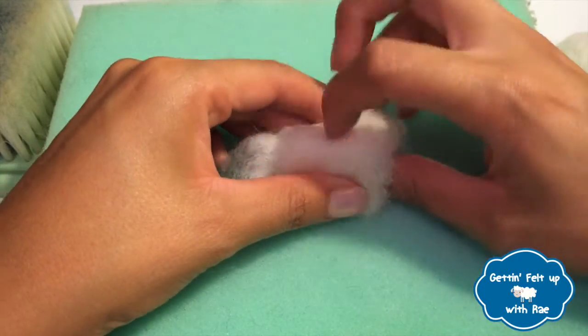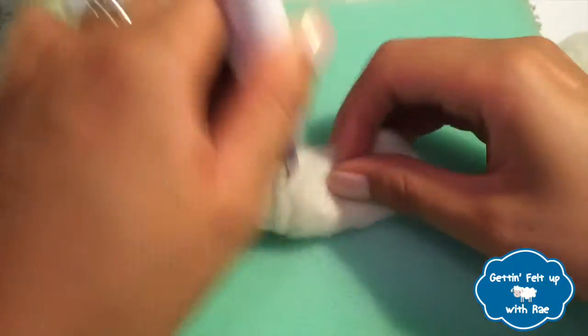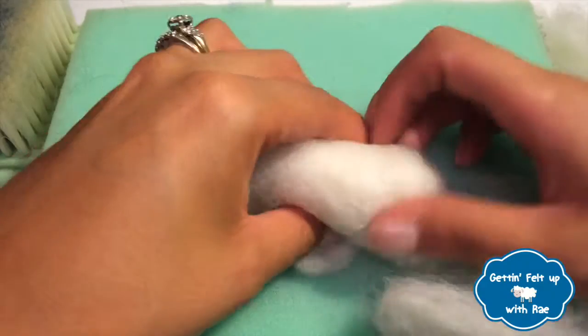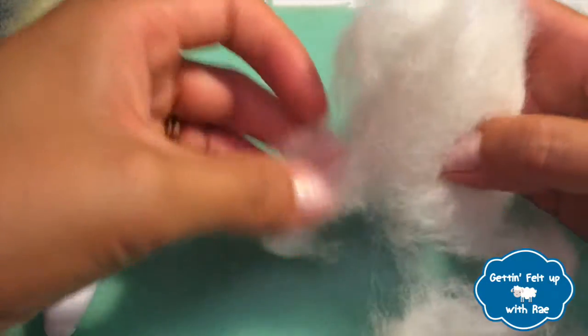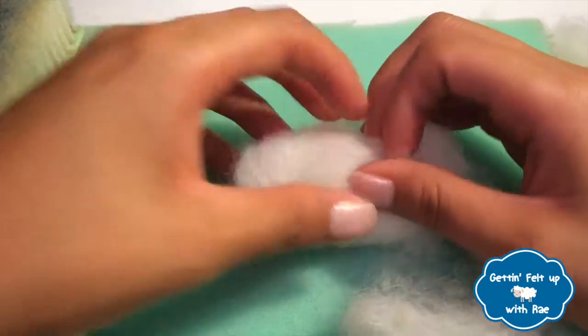Be sure to tuck in any excess fluff on the ends, then just start going at it. Every so often, I'll grab the head to make sure that it is proportionate to the body. And if it is too small, I'll add more wool until it's the desired size. So let's speed this up — warp speed, Captain.